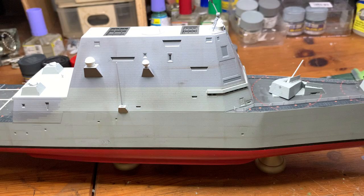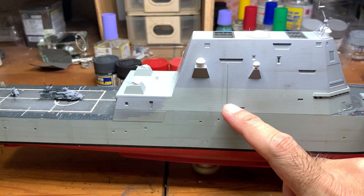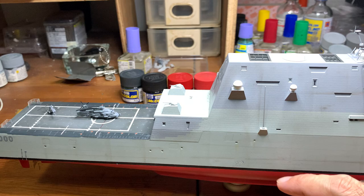I think that's all I've done. On the bottom I've added the stand, and also added this antenna piece here.